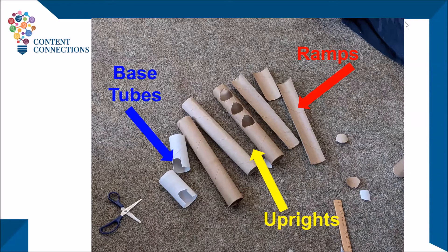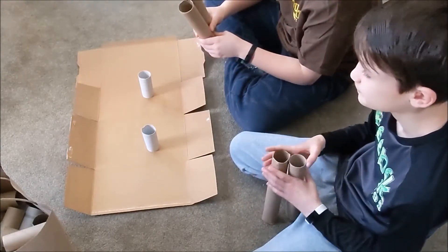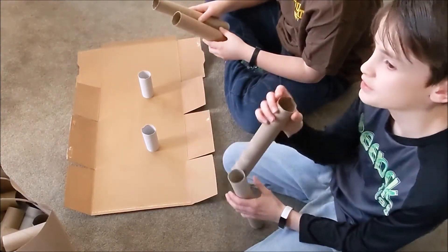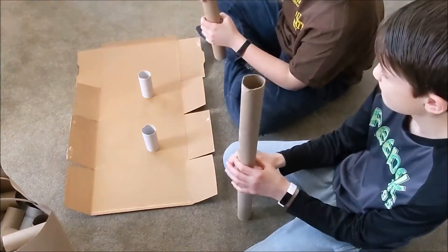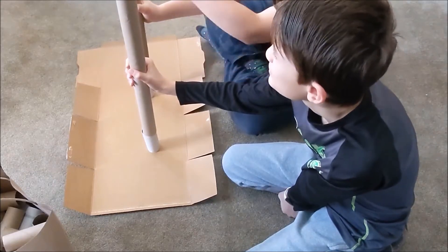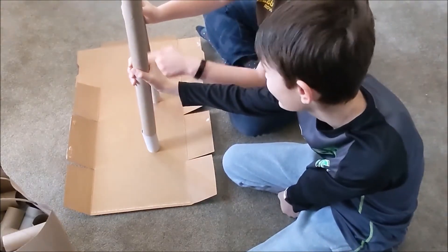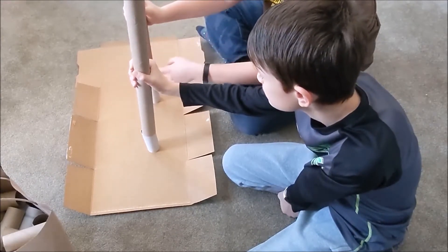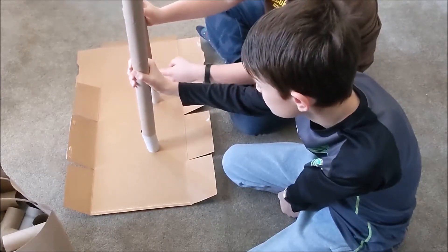Let's see how our team's plan is going. We're using the white tubes as the bases because they're the strongest. For the rest of the structure, we're going to have two paper towel tubes and do a zigzag back and forth. In the middle, we're going to have three slots that will go one, two, three, and then one down here so the ramps can go there, there, and there.